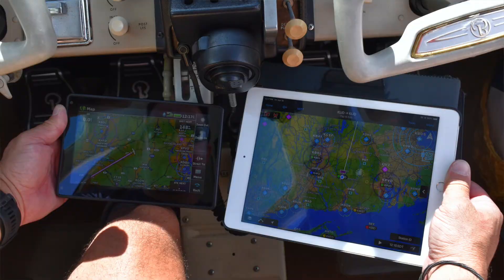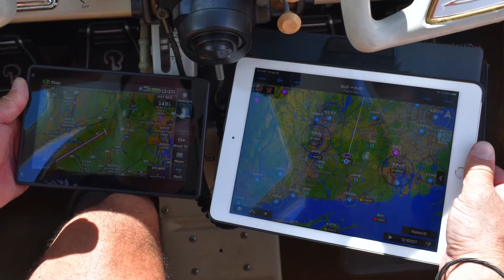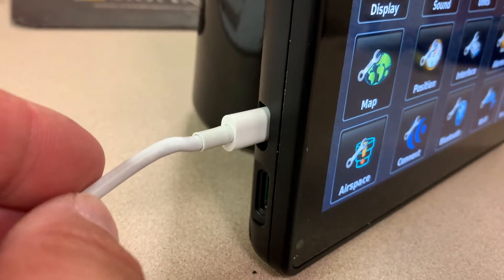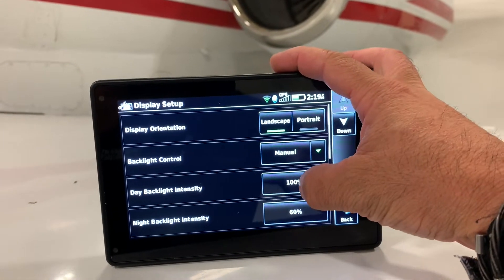Check that against the iPad Mini's resolution at 2048 by 1536 pixels. The AERA has a rechargeable lithium-ion battery with a USB-C power input. Like most portables, we suggest connecting the device to external power. If you don't, expect the battery to last around four hours at an 80% backlight setting, which isn't bad.